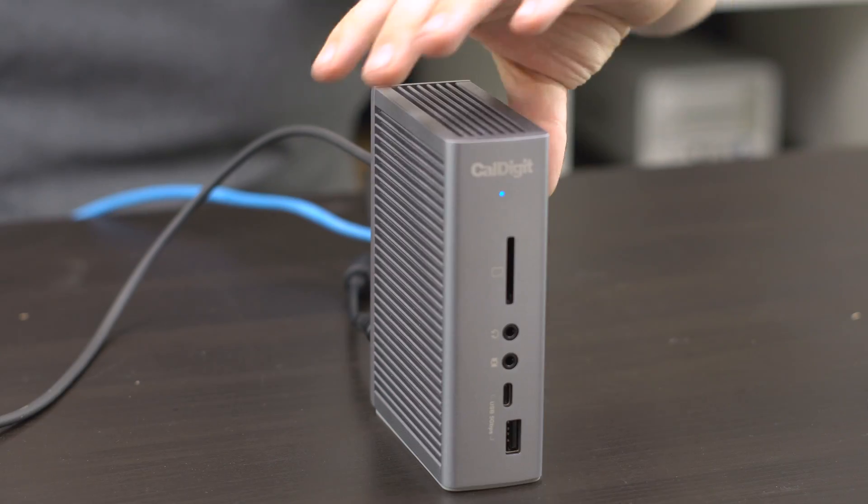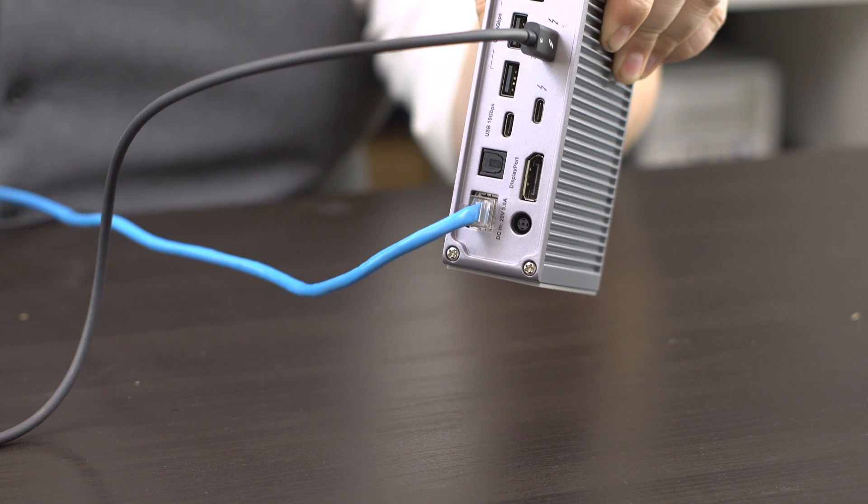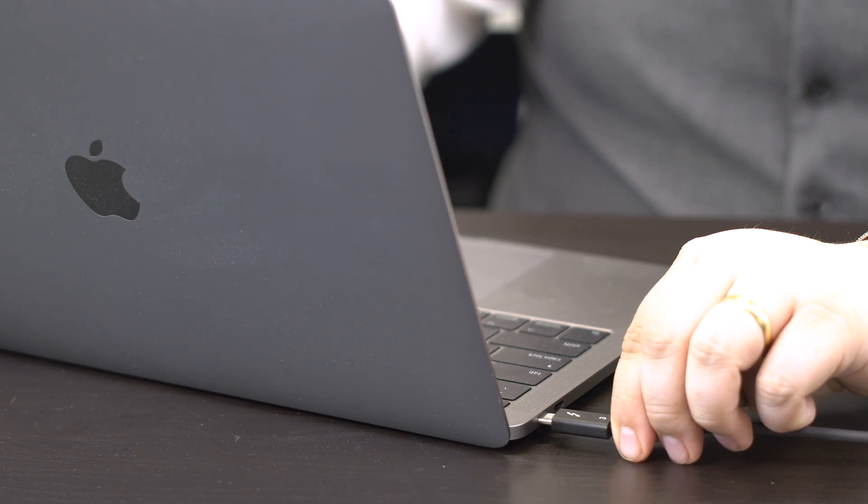Sometimes this update prompt does not come up immediately. If this is the case for you, try power cycling your TS3 Plus by disconnecting it from power for about 30 seconds and ensuring that the Thunderbolt 3 cable is well connected.